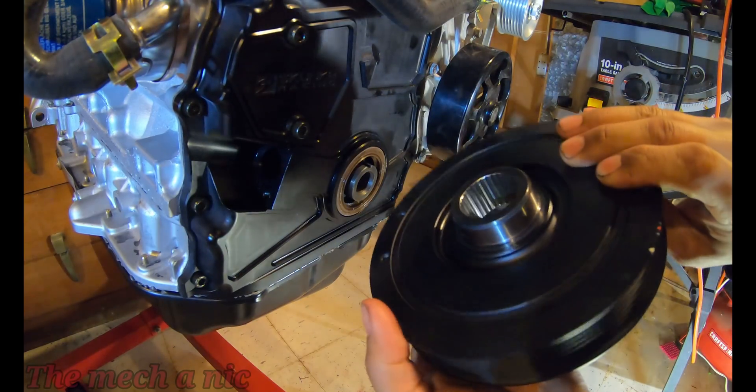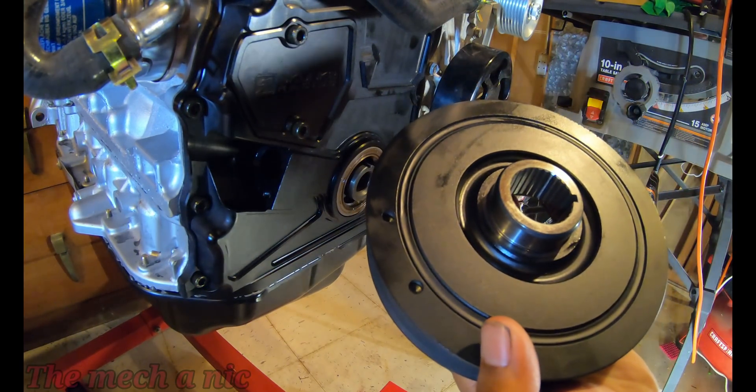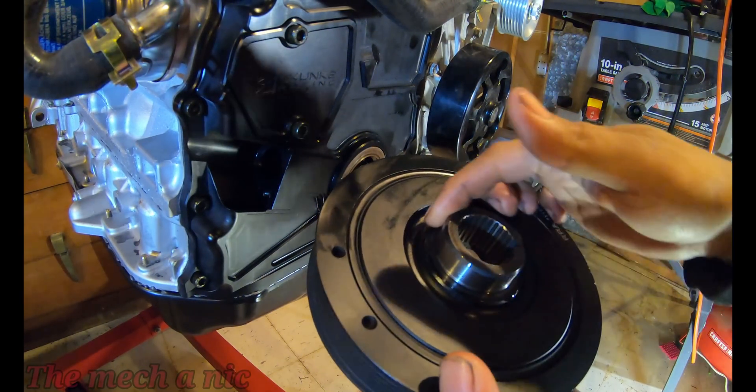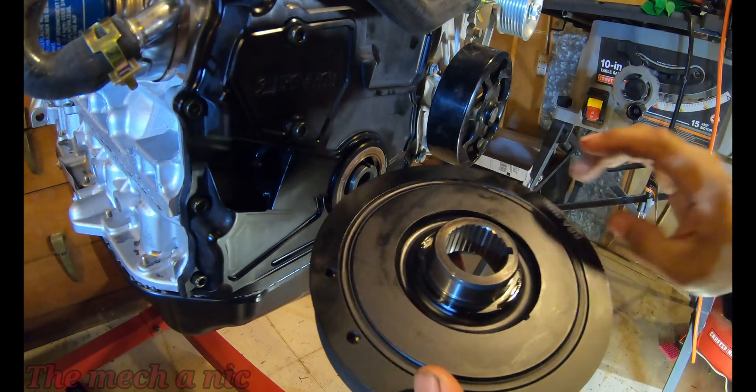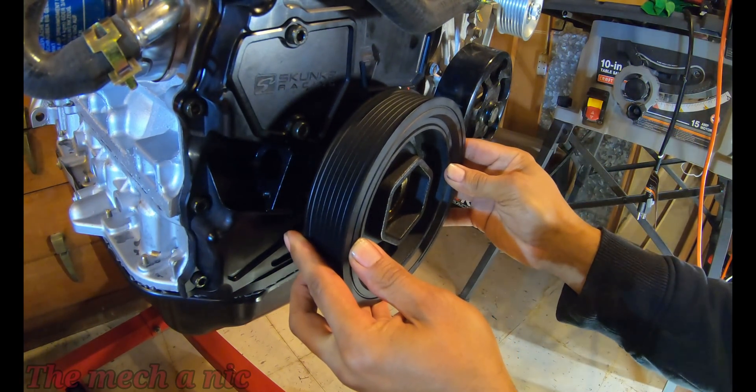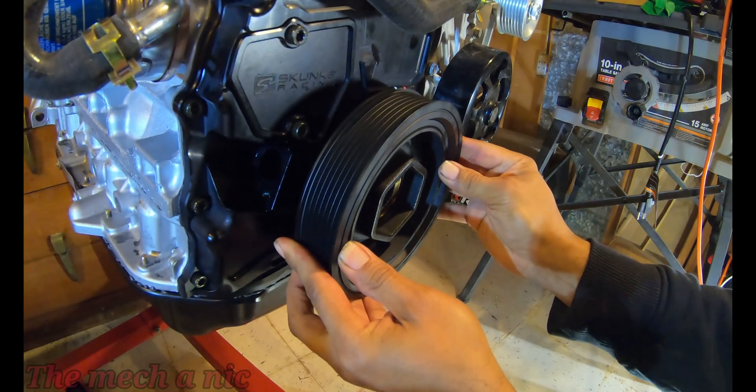Here I have a crank pulley that belongs to an Acura TSX. I bought this one brand new from the dealer. The one that came with my engine was just in such poor shape that I did not want to use it. The crank pulley that comes on the K20 is just a slightly smaller diameter and I didn't want to go that route, so I went with the Acura TSX pulley.